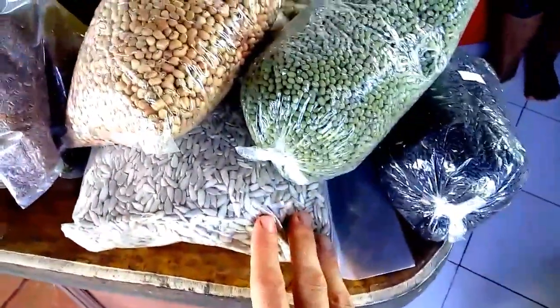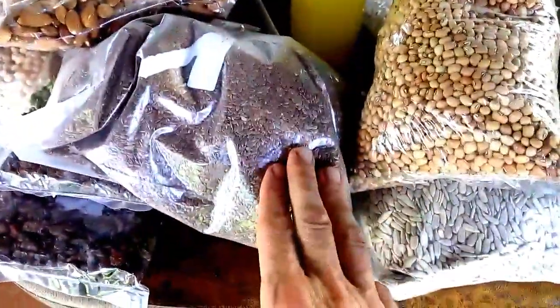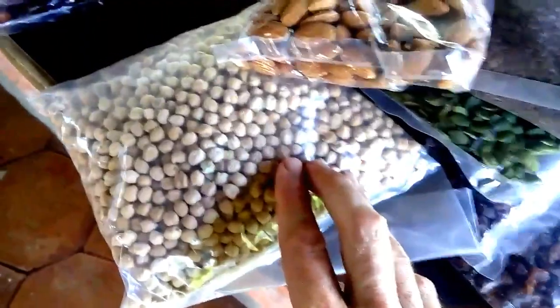Mung beans that I'm going to sprout, sunflower seeds for sprouting as well and soaking to put in salads and so on, flax seeds also — I'm going to try to sprout those ones, I'm not sure if they sprout. The almonds, I don't think they sprout but I will try again.